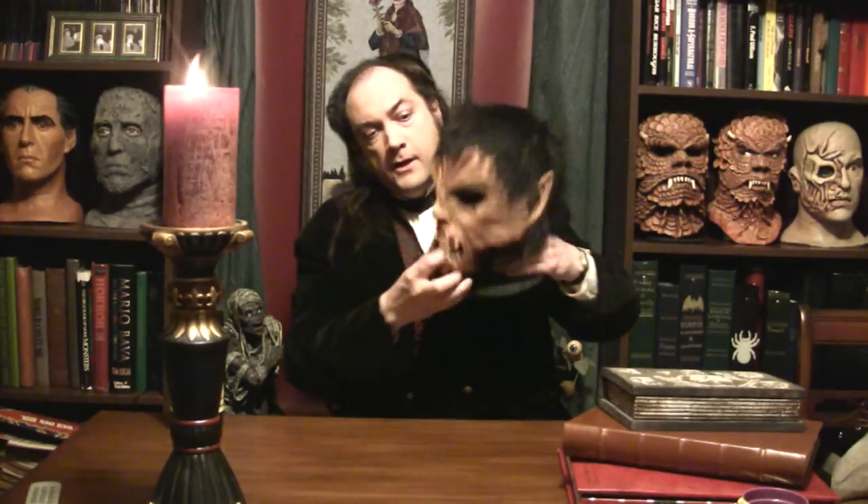He's not too extreme for a werewolf — he just looks like what a werewolf might really look like. Or he could be used as a sort of Mr. Hyde type character. He always looked to me like one of the animal people from the Island of Dr. Moreau. Or if you happen to be a wine connoisseur, the Island of Dr. Merlot.